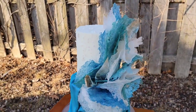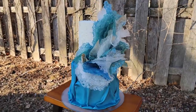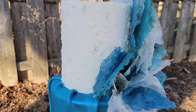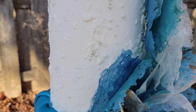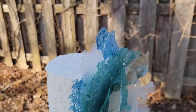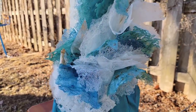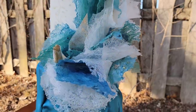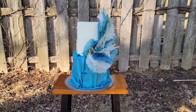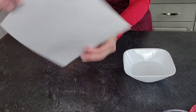Hey everybody, welcome back to my channel! For this cake I am so excited to show you this technique. I have been watching this on social media and trying to figure out how to do this. Finally, Anna Astashkina figured it out — I'll murder that name — she has a YouTube channel. All credit also goes to Ecatz Academy, the original one I saw. Let's get started!